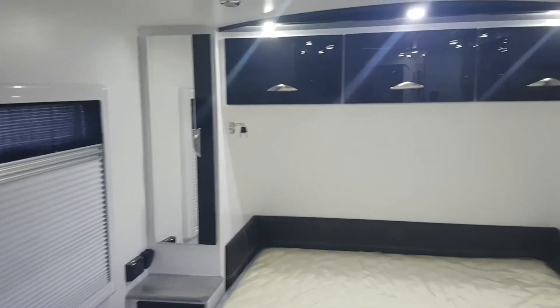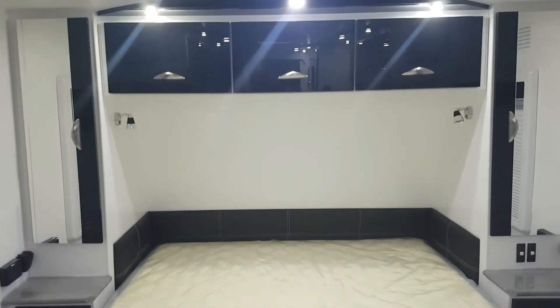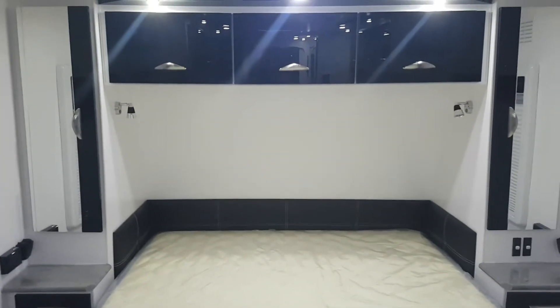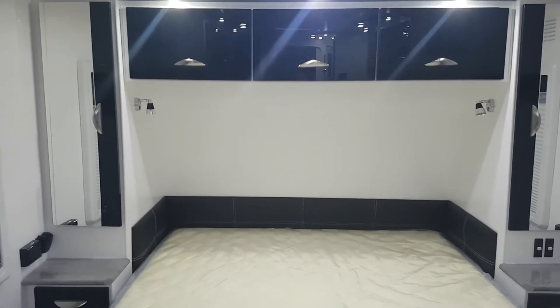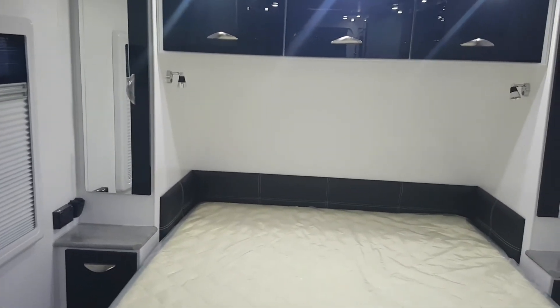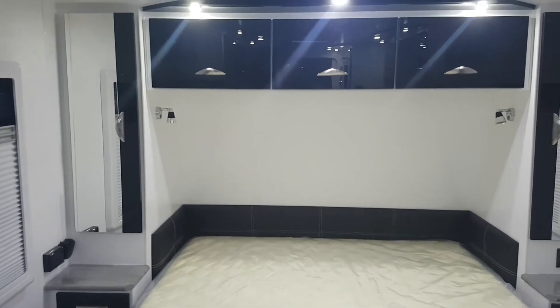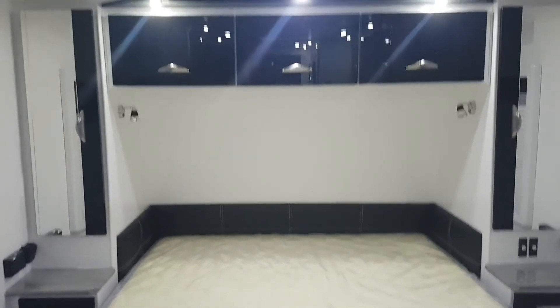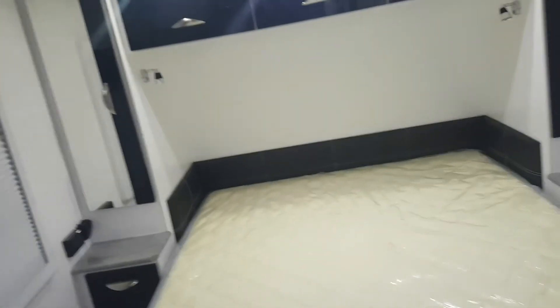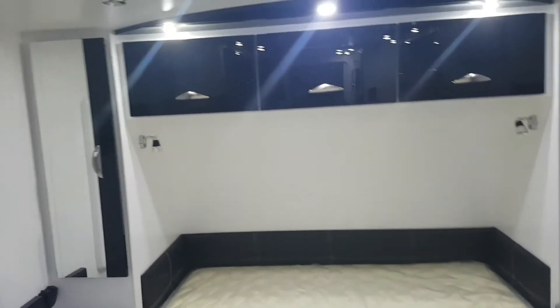This is our bed — quite nice, beautiful. It has LED lights; not bad, not bad for the price. It comes from a company down in Melbourne. We'll keep working on it. If you enjoy this caravan and want something like this for a reasonable price, contact me and I'll put you in touch with the guy.